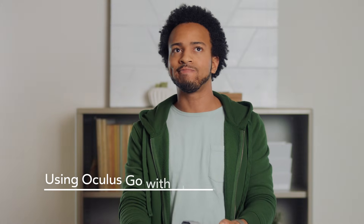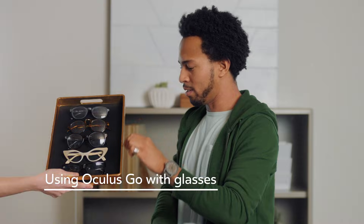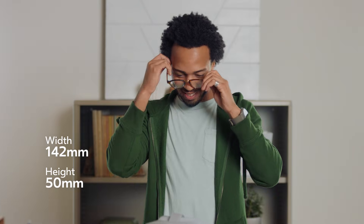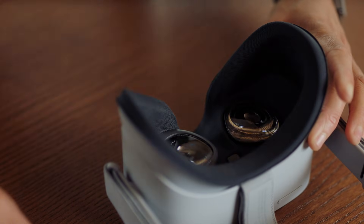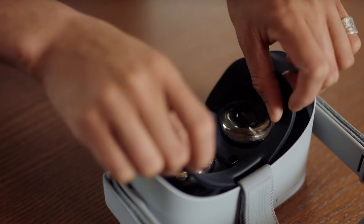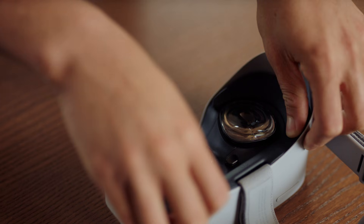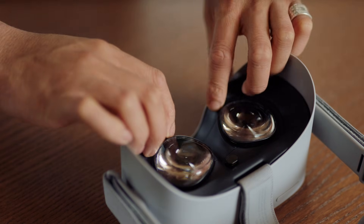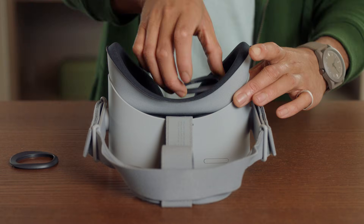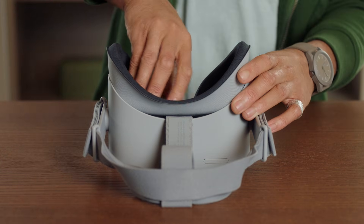If you wish to wear glasses while using the Oculus Go, make sure the width of your glasses is 142 mm or less and the height is 50 mm or less. Modifying the headset to be compatible with glasses is easy. Gently remove the lens rings first and then the facial interface foam. Now, insert the eyeglass spacer so that the glasses logo is towards the top of your headset. Press it into place, reinsert the facial interface foam, and gently press the lens rings back until they click. That's all you need to wear the Go headset with glasses.